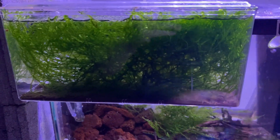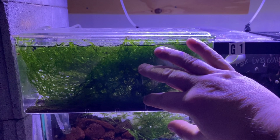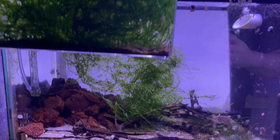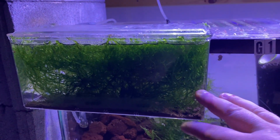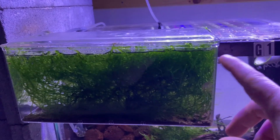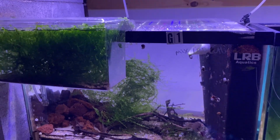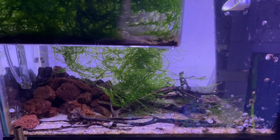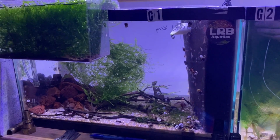This box is on here strictly to grow Christmas moss. When I sell shrimp, it's super easy for me to pull a little piece of moss from right here to put in the shrimp bags when I ship them, versus trying to get into a tank and disturbing it. I'm growing it on the exterior of the tank, which is a really good idea. If you have a goldfish tank, you could always put a breeder box on it and put some plants in there to grow.